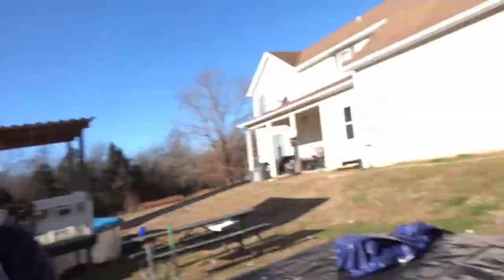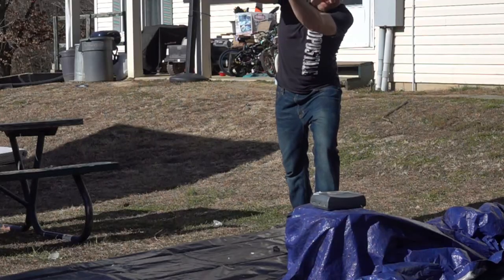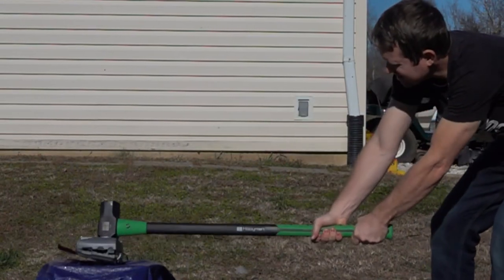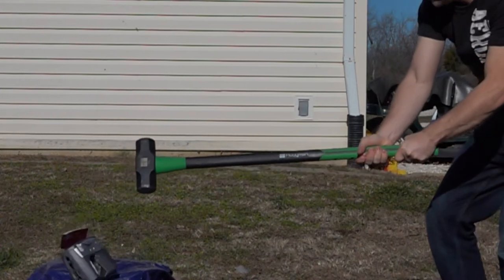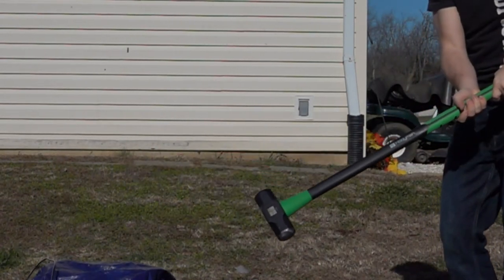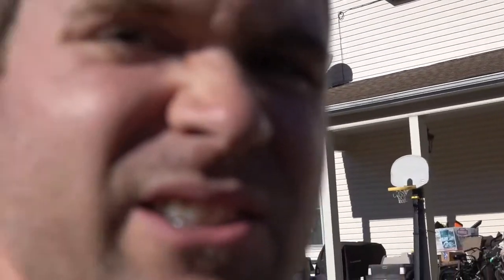Let's do this. So that was a little anti-climactic — I was really hoping to see a massive explosion, but we'll see what the other ones do.